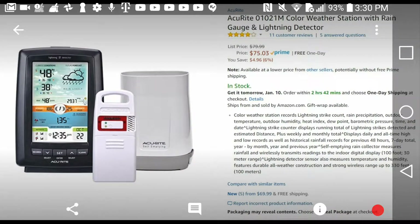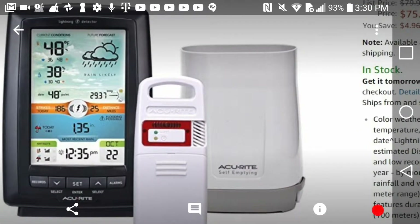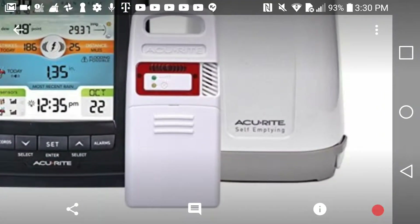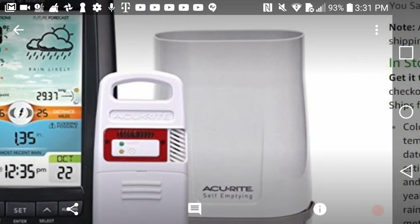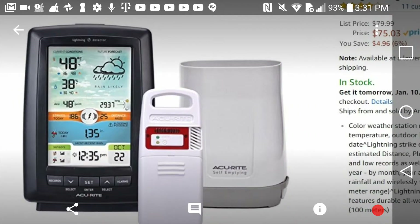This video is to show you about the accuracy of the rain gauge of the Accuride 01021M color weather station with rain gauge and lightning sensor. As you can see, this weather station comes with three parts: a color weather display, a temperature sensor including a lightning detector, and a rain gauge.